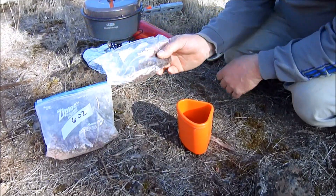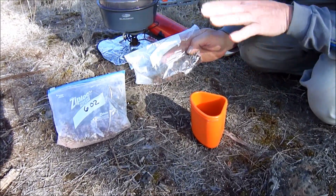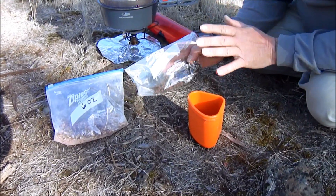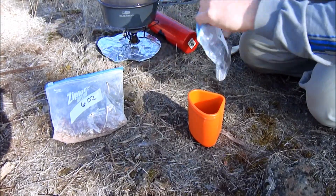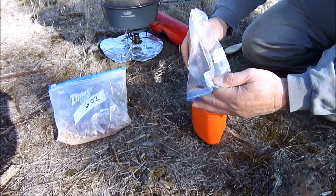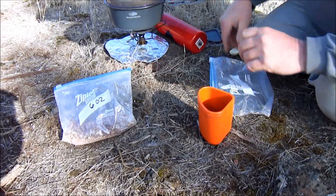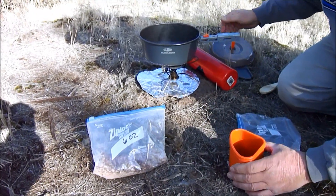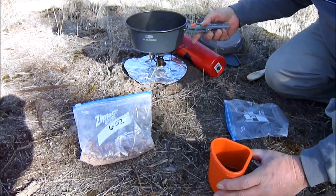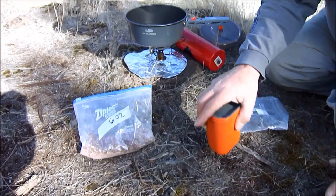Normally you can put the meat right in with the chili mix, but what I've found is that if you rehydrate the meat before you put it in, it works a little bit better — it softens up the meat. So what I do is just dump it in a bowl just like so, take some of this hot water since we're almost boiling, dump it in there, and then just put the lid on it for a little while until it starts boiling good.